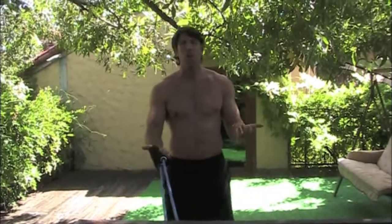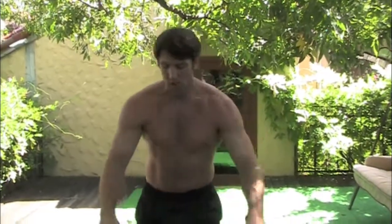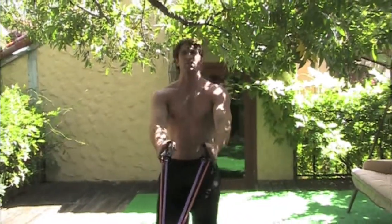So far in probably under three minutes we've worked the biceps, the triceps, and the back of the shoulders — I'm already feeling it. Now let's go ahead and make it a little more difficult by combining the hardest and the least. I'm going to do something for my back.